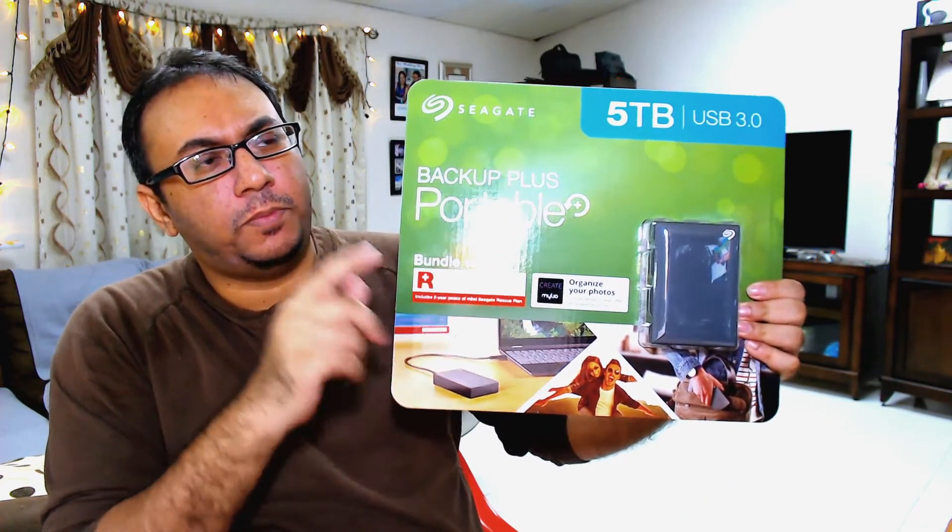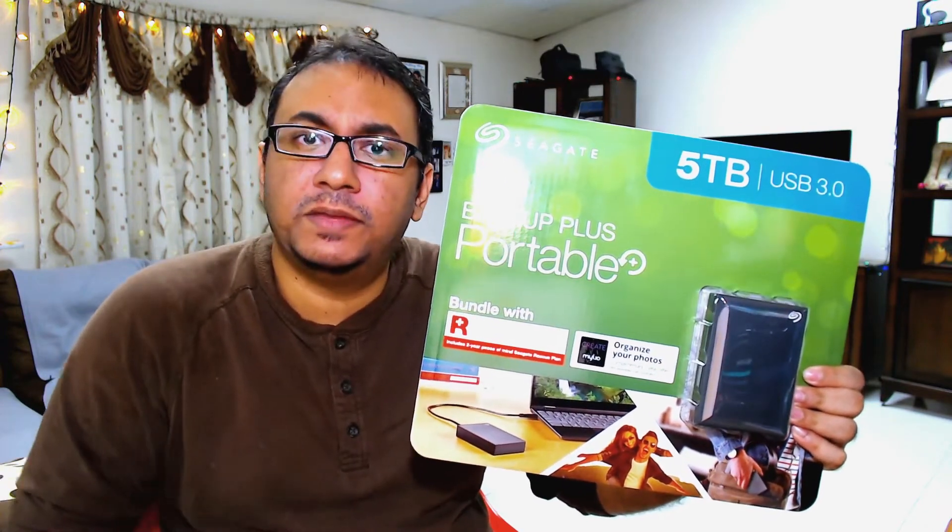Hey guys, welcome back to another episode of RTHG. In this episode I got this new 5TB Seagate Backup Plus Portable Drive, and we're going through the unboxing and maybe some testing as well in this video, so stay tuned.